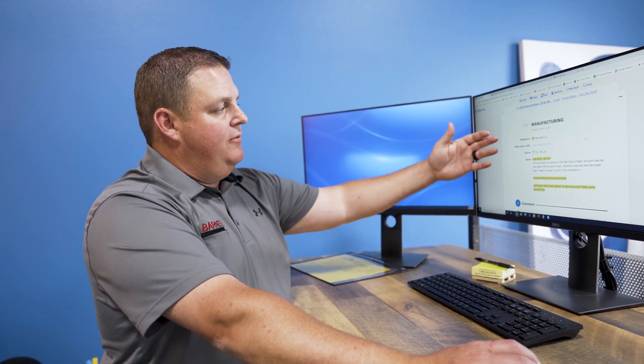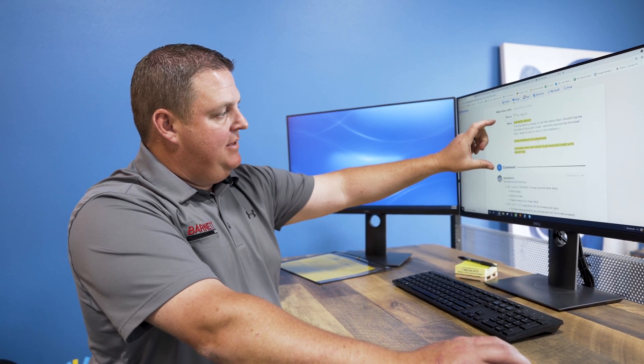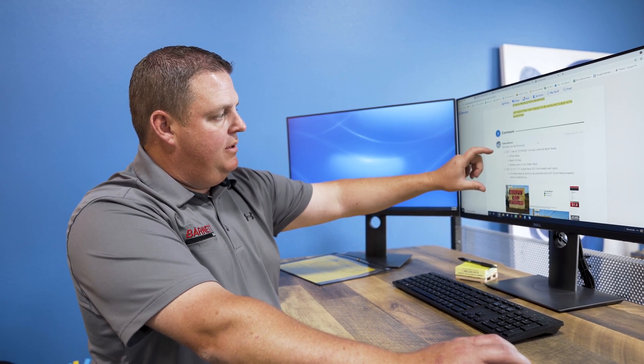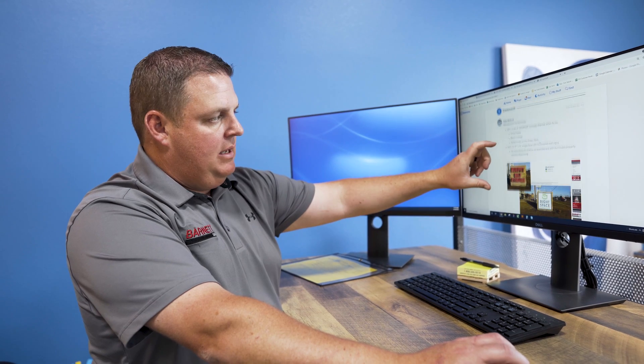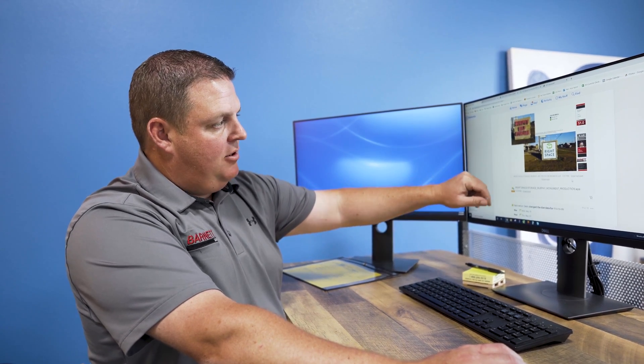When our project managers get a job that we need to manufacture in-house, they'll send it over in our Basecamp system as a manufacturing job. When they assign this job, they'll list what we're building, what we're doing, any specs or notes that we need for the job, and attach artwork to it.